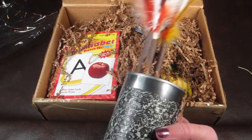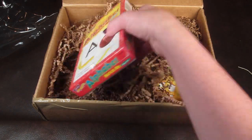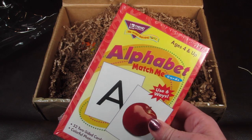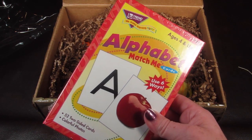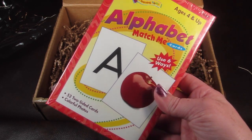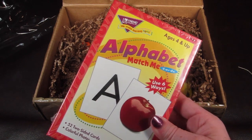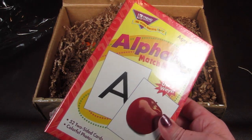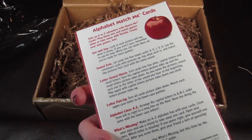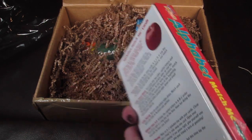That's so cute — how cute would that be on a desk? Perfect for fall, I love that. Next is a box of alphabet match-me cards where you match the letter with the picture that begins with that letter — very perfect for preschool. There are six different ways of using them, and it tells you how on the back.